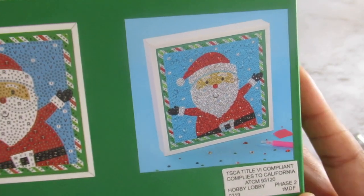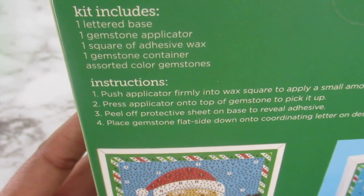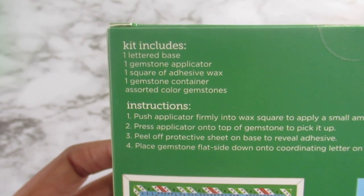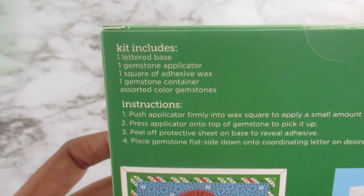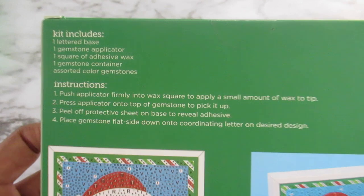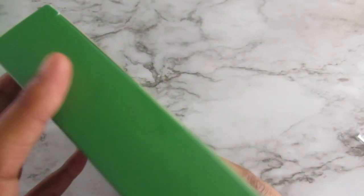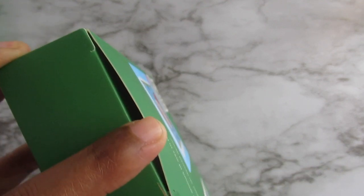This is an awesome find. It says it includes one lettered base, one gemstone applicator, one square of wax, one gemstone container, and assorted color gemstones. I'll put that on screen if anyone wants to pause and read it. I have my exacto knife here because my scissors just do not cut it.